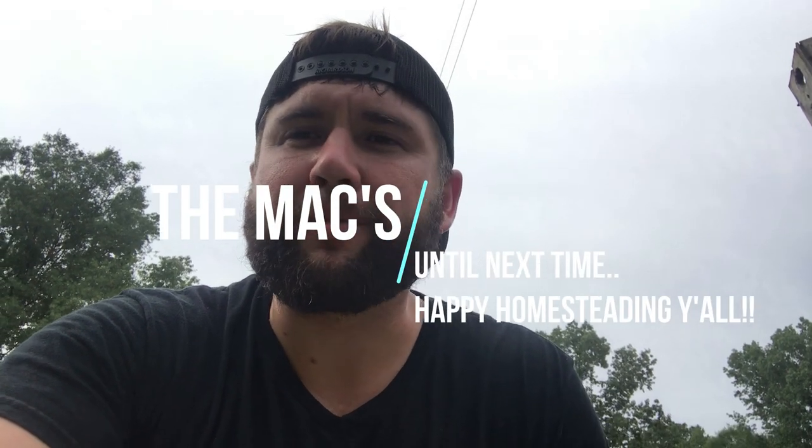We hope you enjoyed our first Three Minute Thursday — again, ways that we can be unconventional on the homestead and ways that we can be as natural as possible. First being apple cider vinegar and Shaklee's Basic H2 — they both work really well. If you're not subscribed to the max, please do. We hope you enjoy our channel and have a great day. Happy homesteading, y'all!